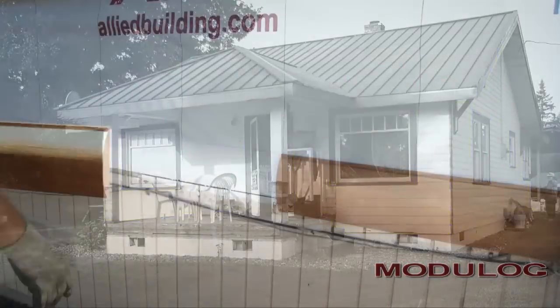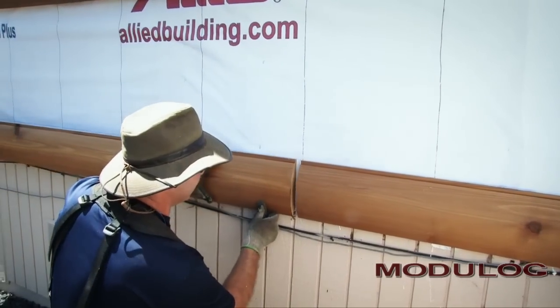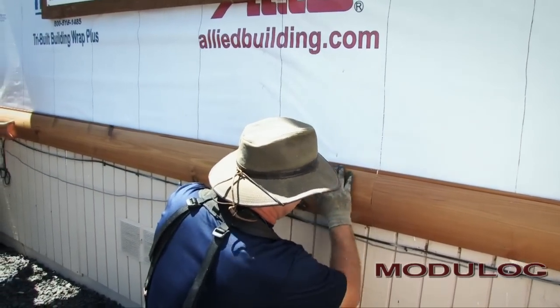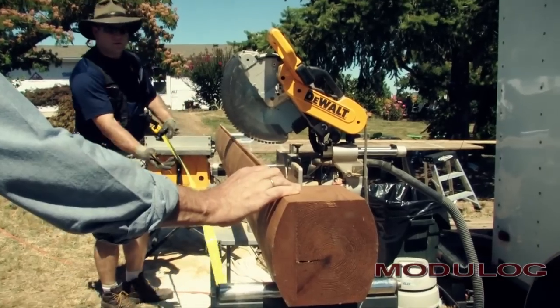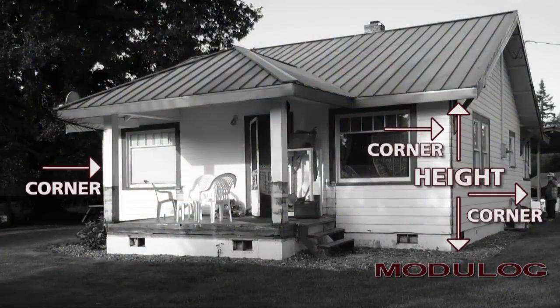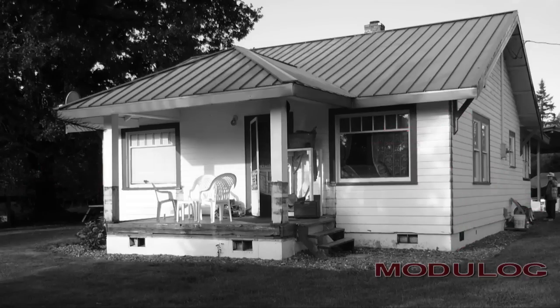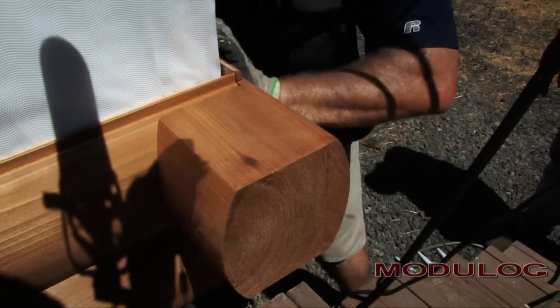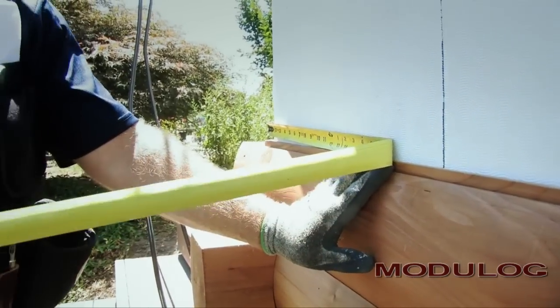From this figure, Modulog can calculate the lineal feet of siding needed for the job along with an appropriate waste factor. To determine the number of log ends needed, simply measure the height in inches of each corner of the house where crisscrossing log corners are desired — measured from where the siding starts at the bottom to where it stops under the eaves. These measurements allow Modulog to ship the right number of corner assemblies; half will be rights and half will be lefts.